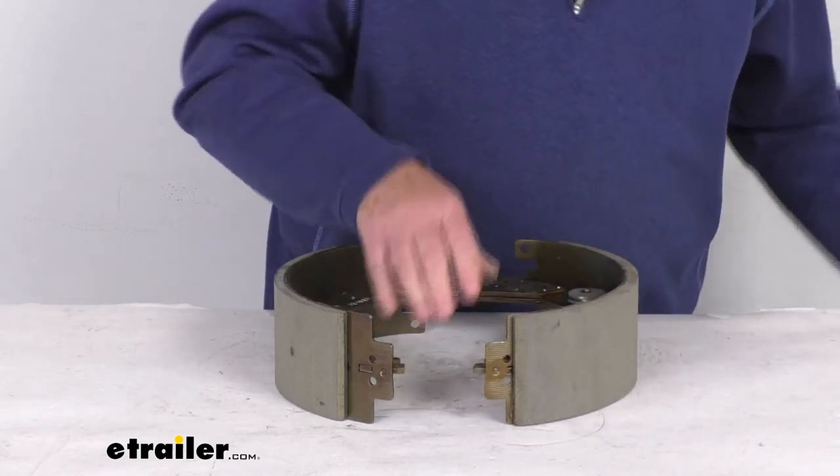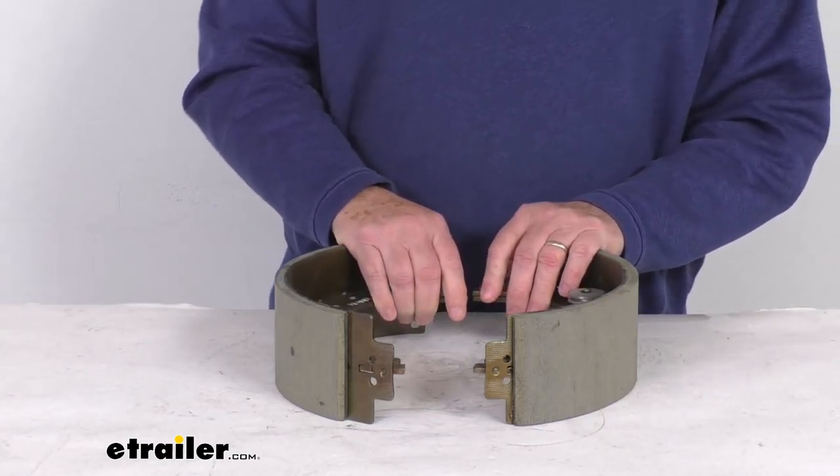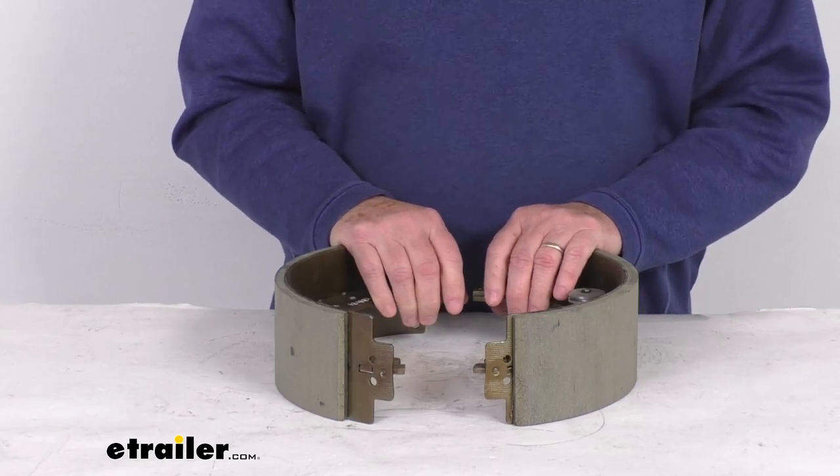The installation hardware to install these to the backing plate is not included — we do sell those separately. These are left-hand driver side brake shoes.